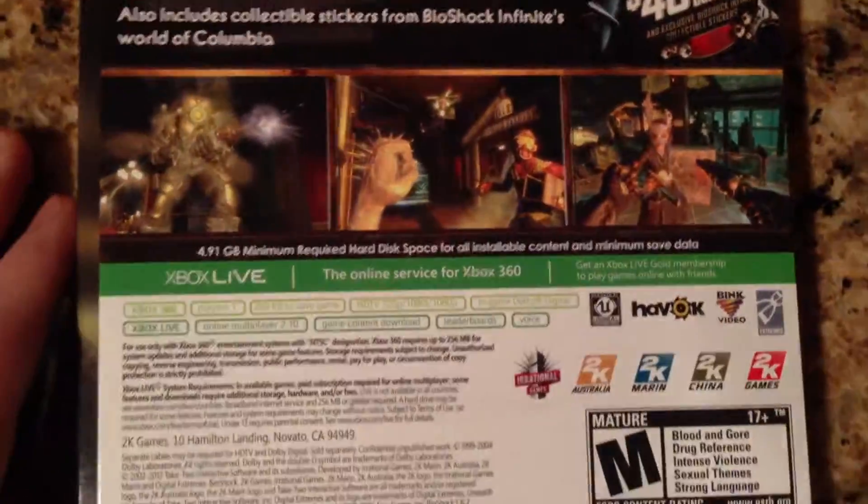For those of you that have both the Xbox 360 and the PS3, I recommend getting this for the Xbox 360. Even though it's going to be multiple discs, the packaging is a lot nicer. For the PS3 you only get just the regular PS3 case and one disc with a massive install, and nothing special about the packaging.